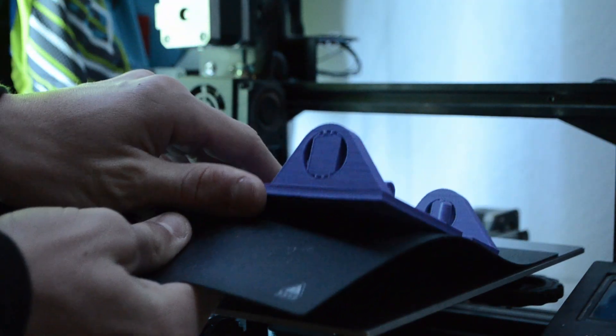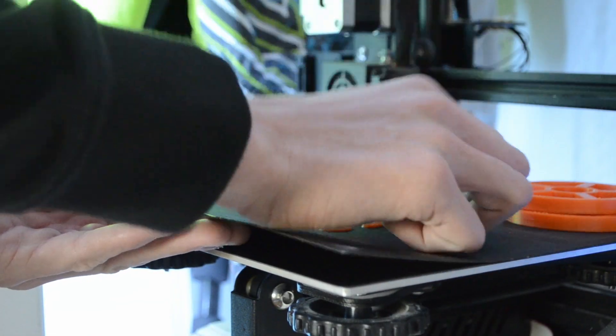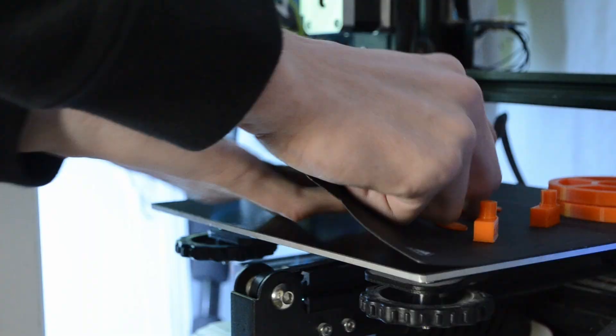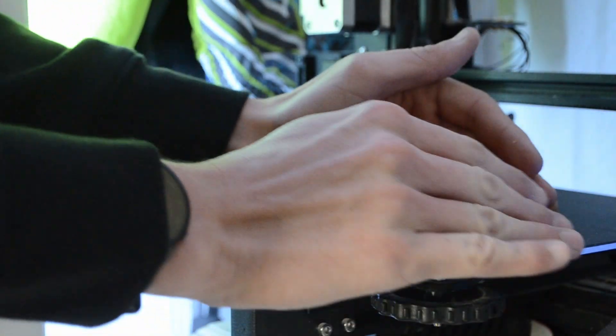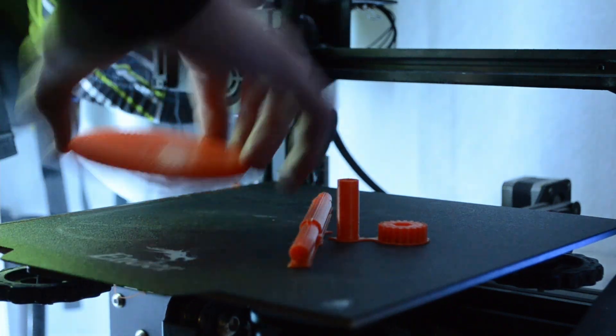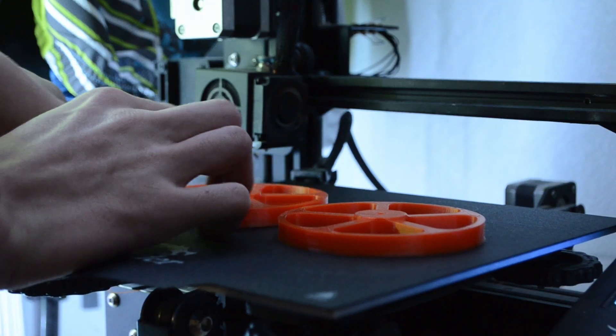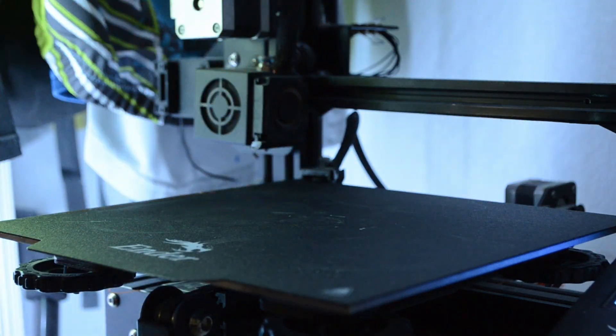Now that you know what we're using for the car project, let's start printing the car. With the car fully designed and printed, it's time to build it.